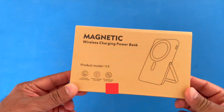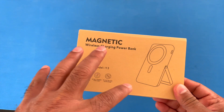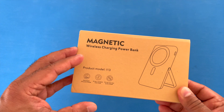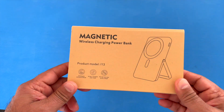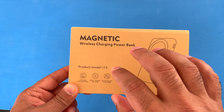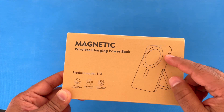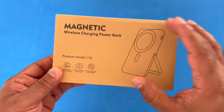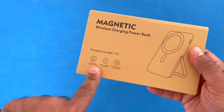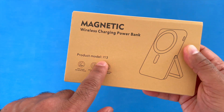This is a magnetic wireless charging power bank for Apple devices and some Android devices that support wireless charging. You can almost treat this as a three-in-one product: it can wirelessly charge your phone, charge another device using the wired USB-C port, and it also functions as a phone stand. So three-in-one.